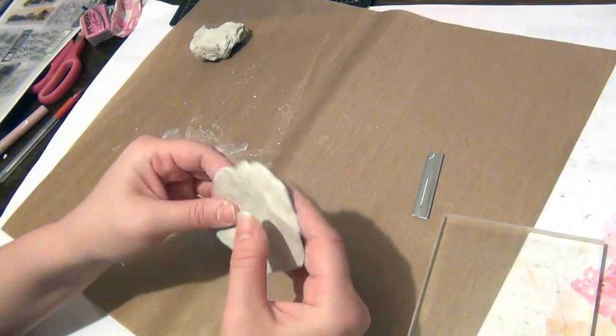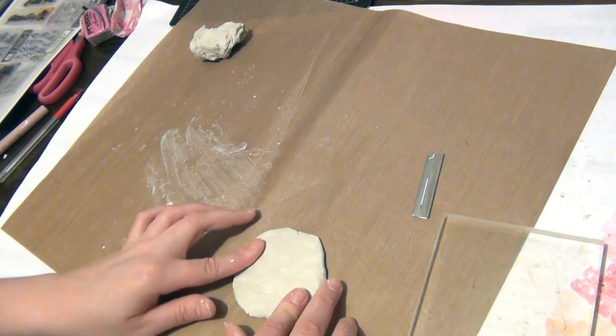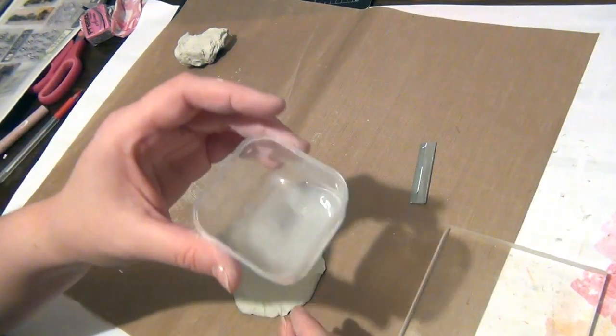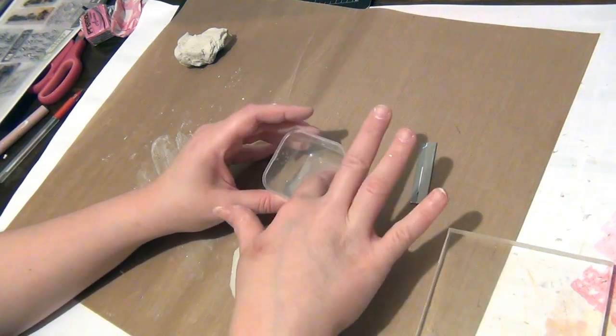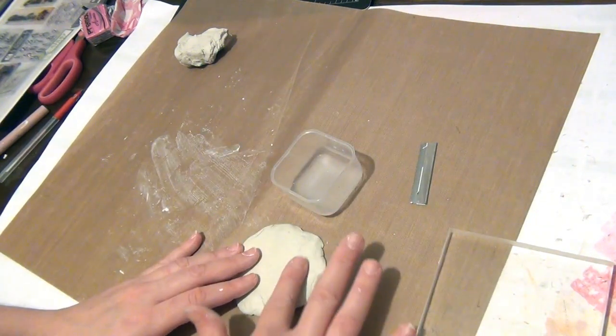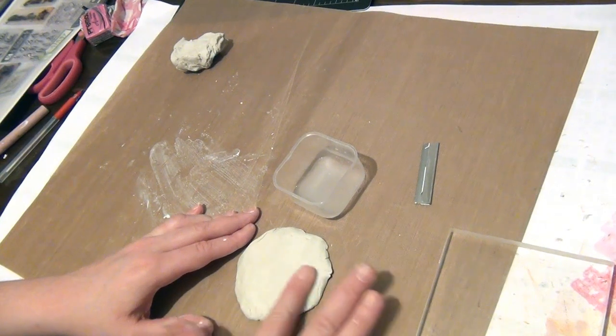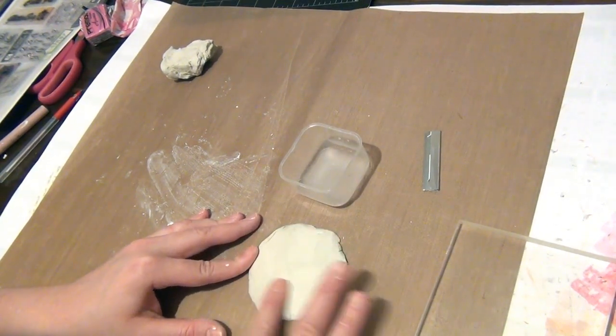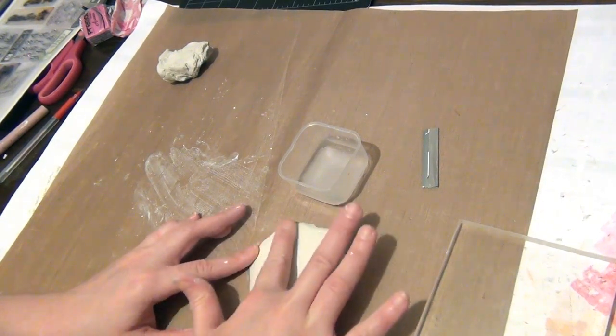Now that I have a pretty uniform surface, here's another little tip: if you get a little bit of water in a small container and wet your finger and smooth over the clay, that just gets rid of any wrinkles and imperfections just like so.